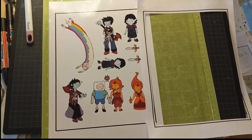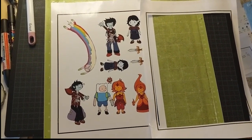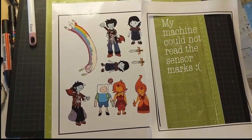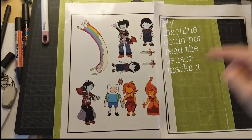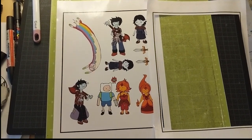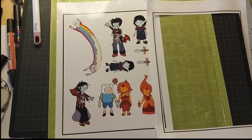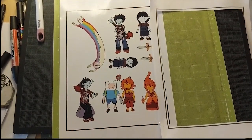A while ago I really wanted to make stickers on glossy paper, but my Cricut Explore Air machine couldn't read the sensor marks — the black ones. After a whole afternoon I finally found a solution for this problem, and I really wanted to show everyone else because I think there are other people struggling with this issue as well.